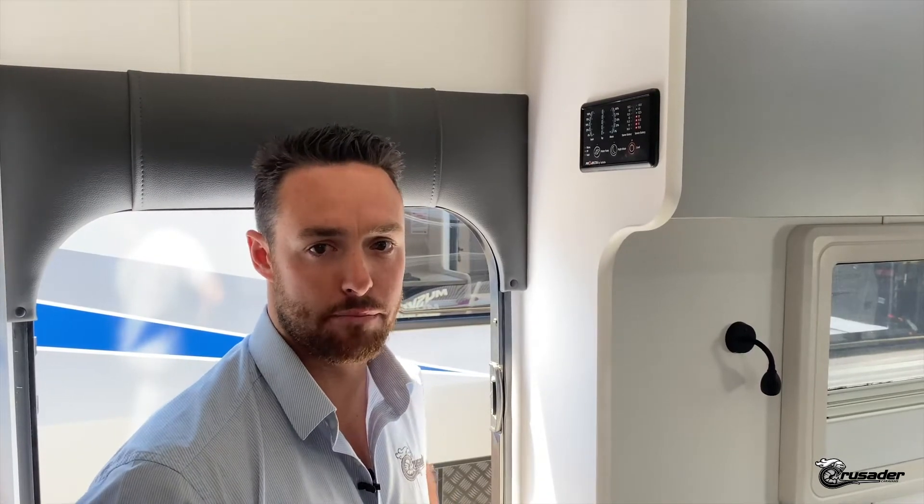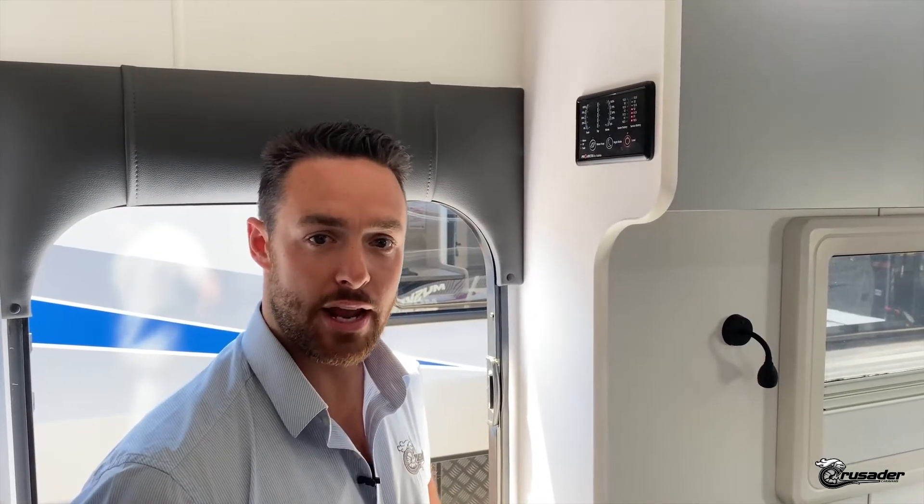That was a brief rundown on the PM200 battery management system by Projector. If you need any more detailed information, please head to the Projector website at projector.com.au or contact your local dealer.